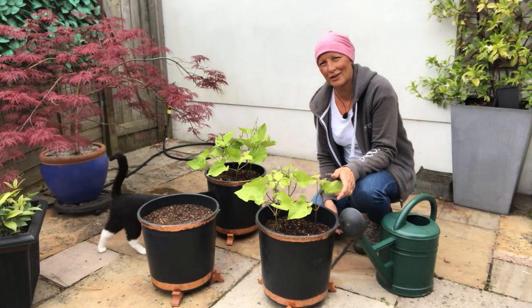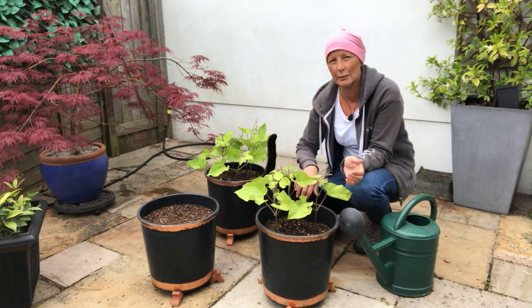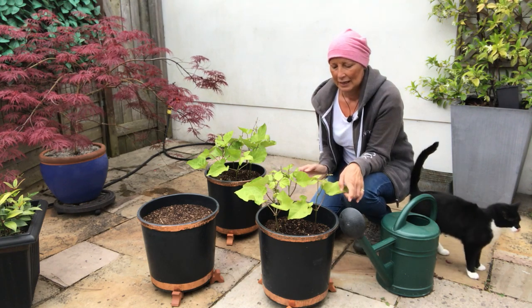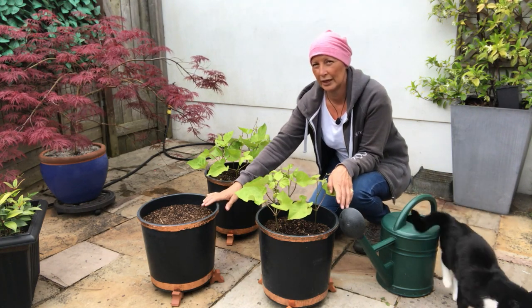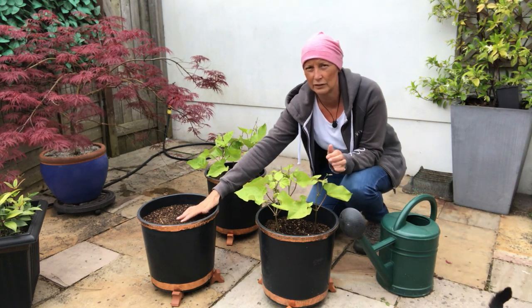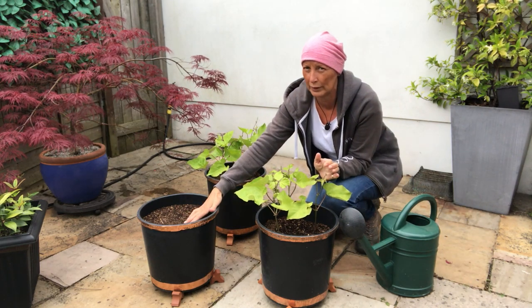Hi, I'm Elaine from Gorgeous Gardens and today we're going to be checking on our runner bean seeds. As you can see I've got three pots here. These two were planted about four weeks ago and this one I only just planted about a week ago.